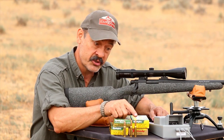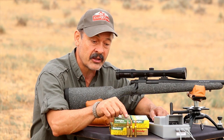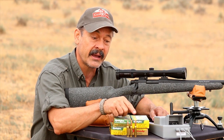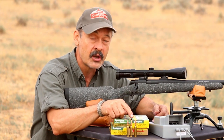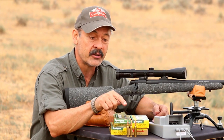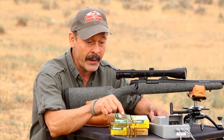The 7mm-08 and the 260 Remington. They're both the same case — they take the 308, neck it down to 28, or neck it down to 26 (6.5 millimeter) in the 260 Remington. Both of these will hit harder, shoot flatter, and drift less in the wind than the 308 Winchester. So why mess around with it?